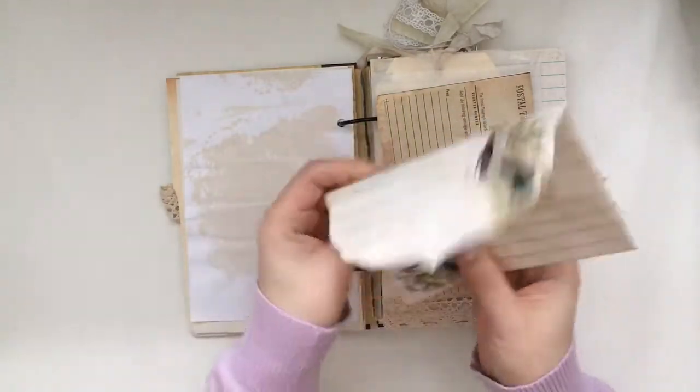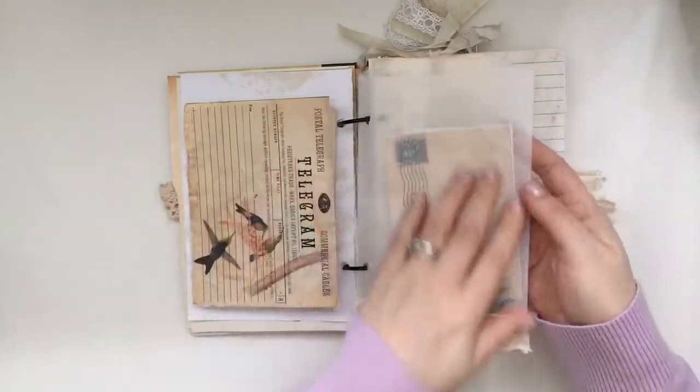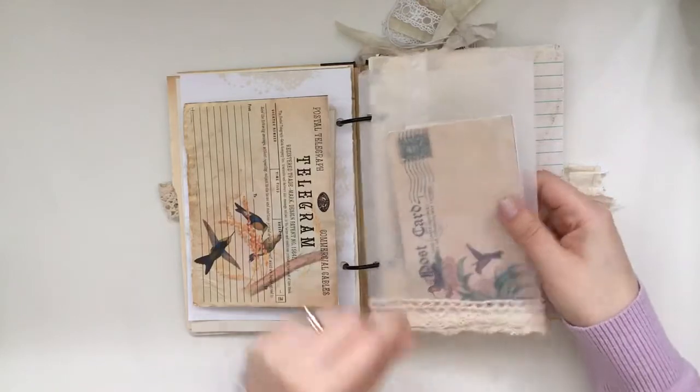I've left this one open for more space for journaling. There's a J9 Scraps bag and I just added a bit of trim to that.